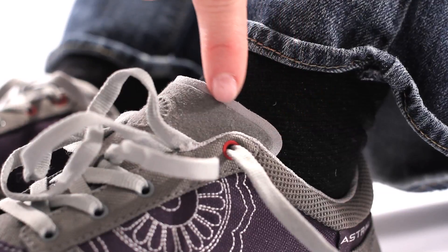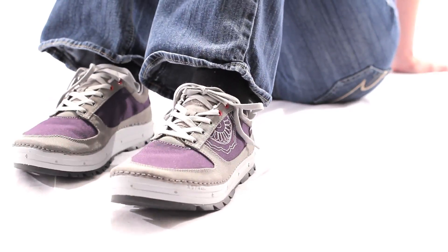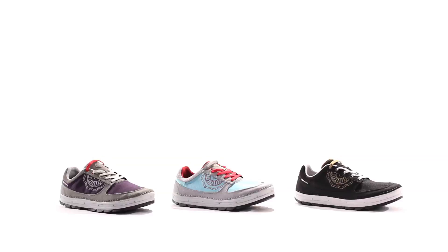Some of the details I really like on this shoe are the microfiber tongue because it's extremely soft, and I love the small detail on the lateral panel. With the Tinker, I can play in style all year long.